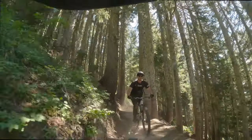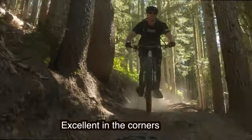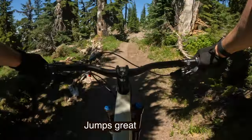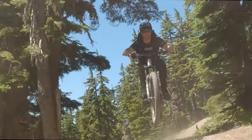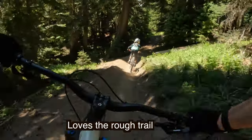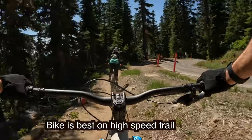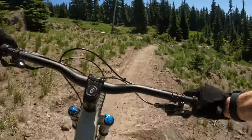It jibbed about as good as a long-travel 29er could. The bike is excellent in bermed corners and it jumps really well — the best 29er I've ever felt in the air. The bike eats chunderous, rough terrain like it's not even there.